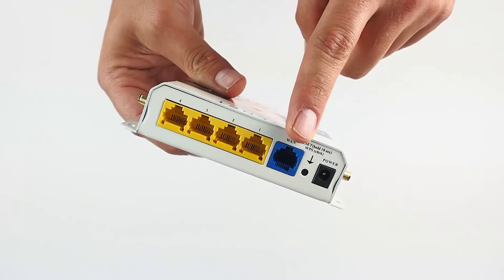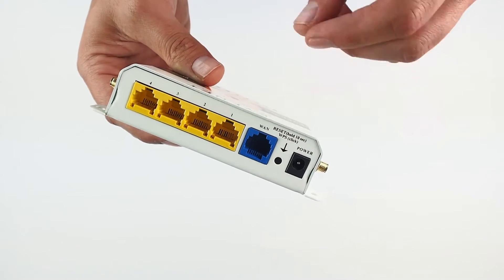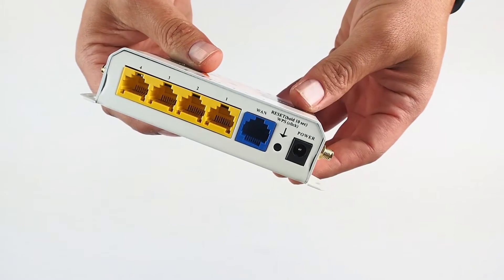On the rear we have our WAN port as well as 4 LAN ports. Also as a word of caution, do not press the router reset button unless instructed by an iRide tech such as myself.